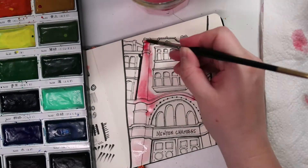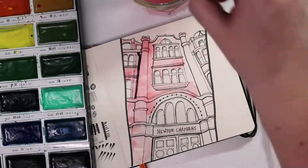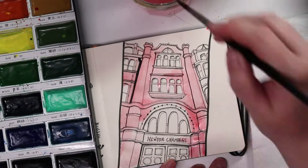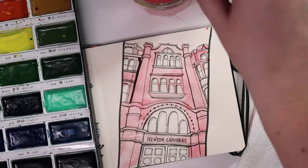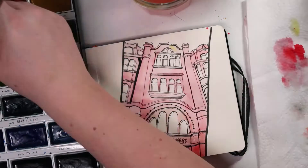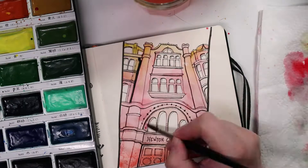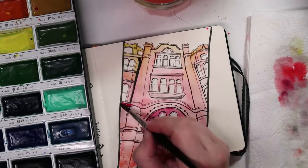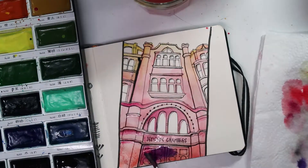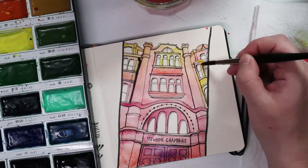I thought I would test out some watercolour on the pages since the sketchbook claims it can take light watercolour, but I wouldn't recommend any watercolour. I'm using the Kuretake Gansai Tambi watercolours, which are really forgiving normally — you can lift them up a lot — but on this paper they literally soak in as soon as you put them down and there's no chance of moving them around at all. You can tell straight away that the page just buckles, so I definitely wouldn't recommend watercolour.